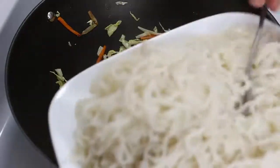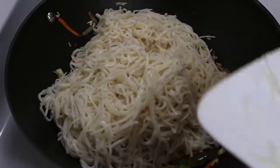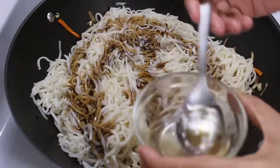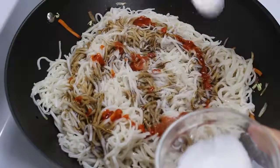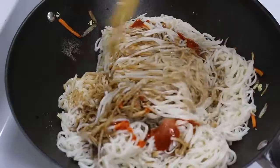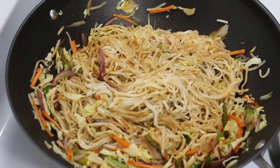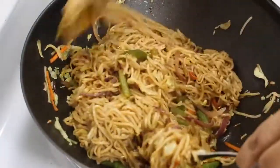Now put the heat to medium and add boiled noodles, soya sauce, vinegar, chili sauce, salt, and black pepper powder, and mix them well for 3-4 minutes. If you find mixing noodles hard, you can take a spoon or fork and mix noodles with a ladle till all sauces and spices are mixed well.